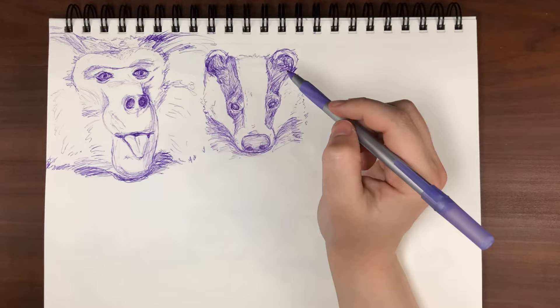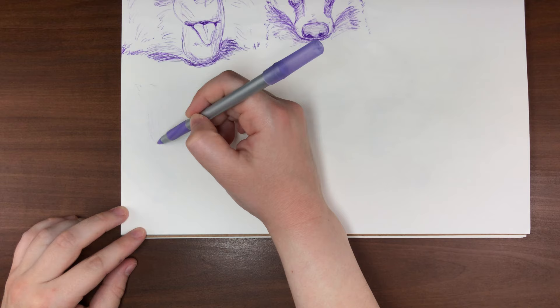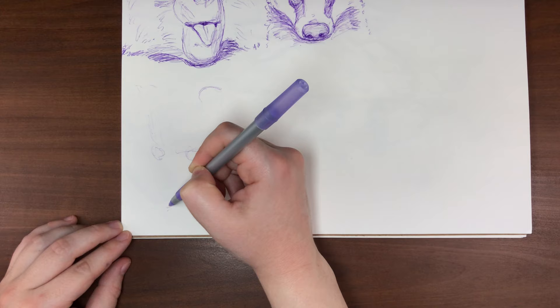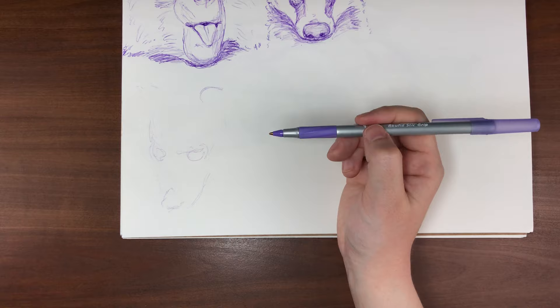The next animal that starts with B is the banded palm civet — a rare civet species found in the rainforests and tropical jungles of Southeast Asia. These guys sleep in holes in trees during the day and at night look for food. They're primarily carnivores but will also eat plants and fruits. Something really interesting and kind of gross is that they sometimes eat coffee plants, and there are a few blends of coffee that use beans picked out from the droppings of a civet.